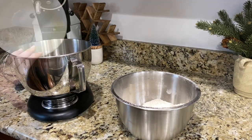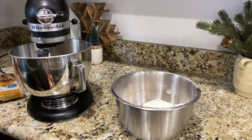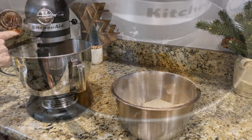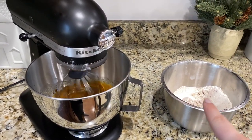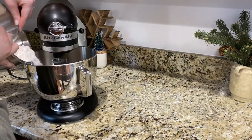Now we're going to bring out our KitchenAid and add the melted butter, both of our sugars, an egg, and the molasses. This is what it looks like once you add all your sugar and molasses. Now we are going to add in our flour and then put it in the freezer.